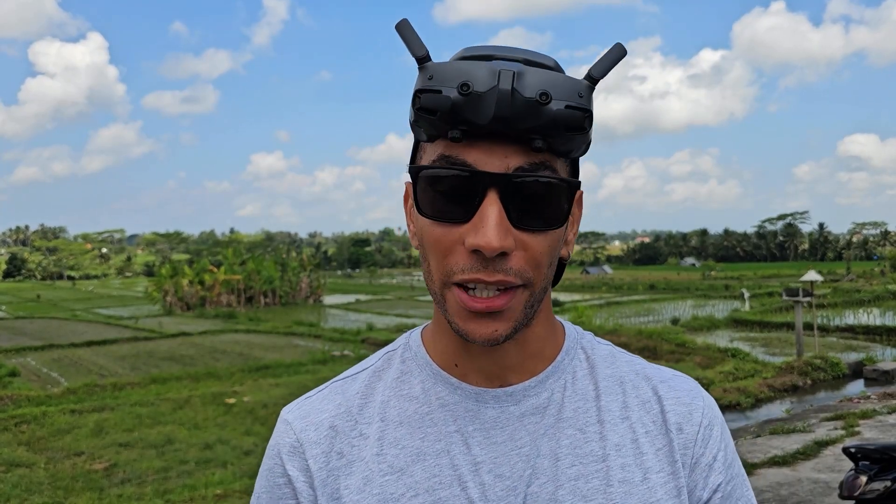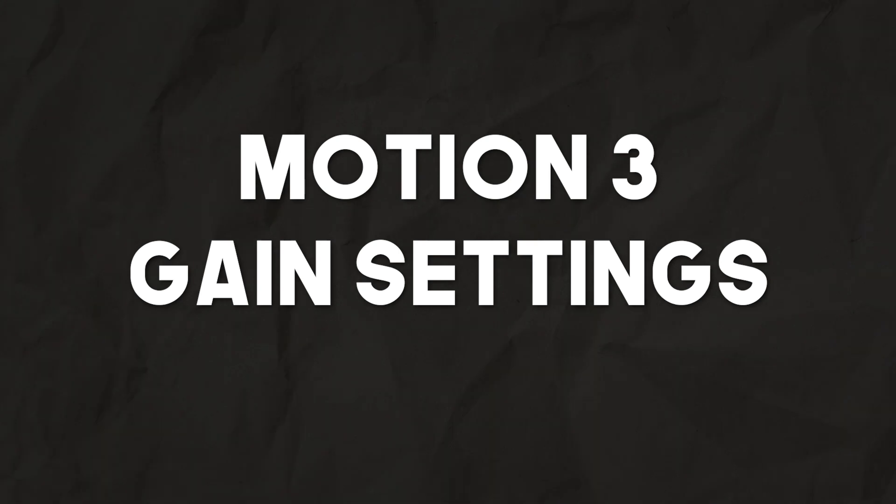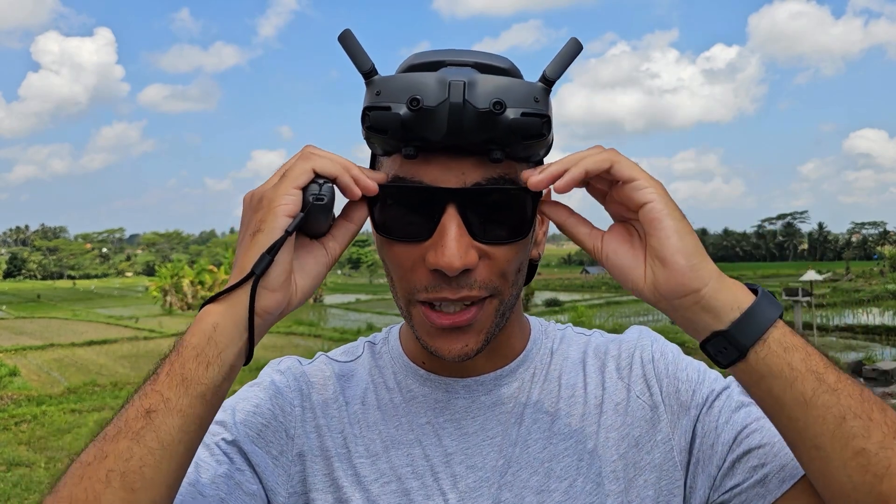Hello and welcome to this short tutorial where I'm going to take you through adjusting the gain and expo settings for your Avata 2 when using the Motion Controller 3. We can actually change quite a lot about how the drone behaves when using the motion controller, so I'm going to take you through all of that right now. I'm going to get the drone up in the air and get the goggles on, so let's hop inside the goggles.